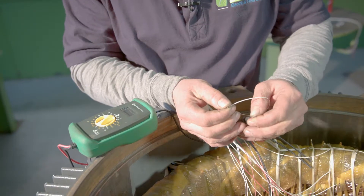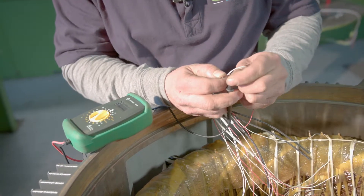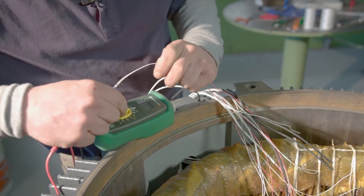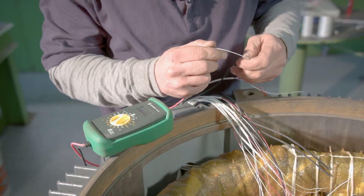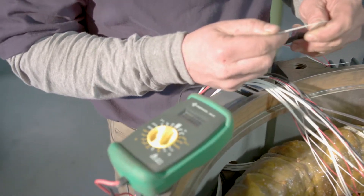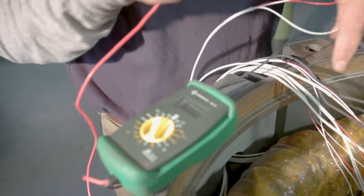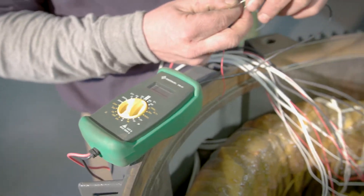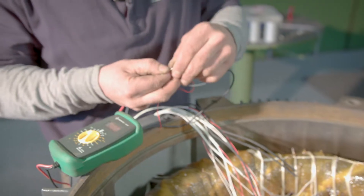You take your red lead and one white lead and you are going to touch your probes to it. You are going to set it on ohms on your meter and we are getting 108 ohms. To make sure that is correct, you take your probe and stick it to your other white lead, and then it will light off or give a beeping sound.